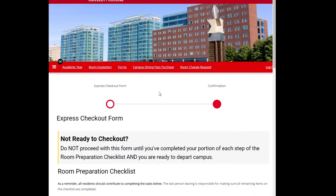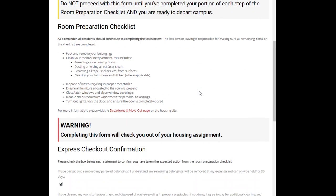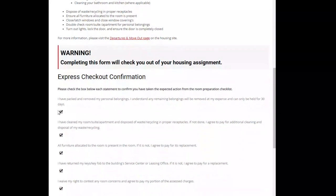Review the room preparation checklist to ensure you have completed every item on the list. The last person leaving the room should double check that no item is left incomplete. If the checklist is incomplete, do not proceed with the checkout form.